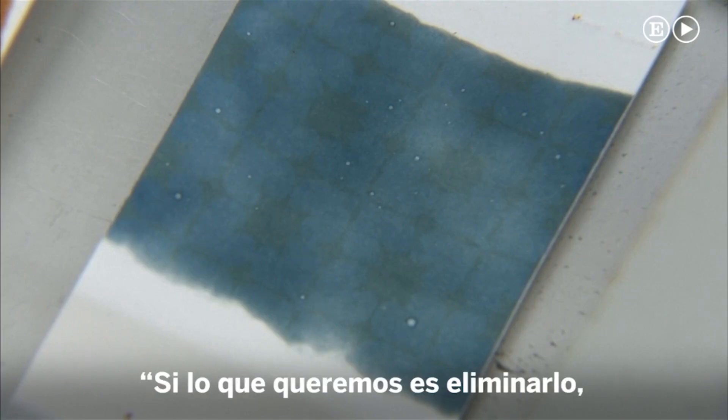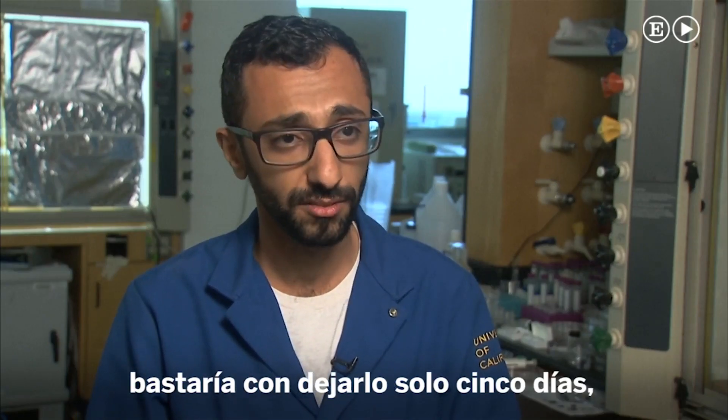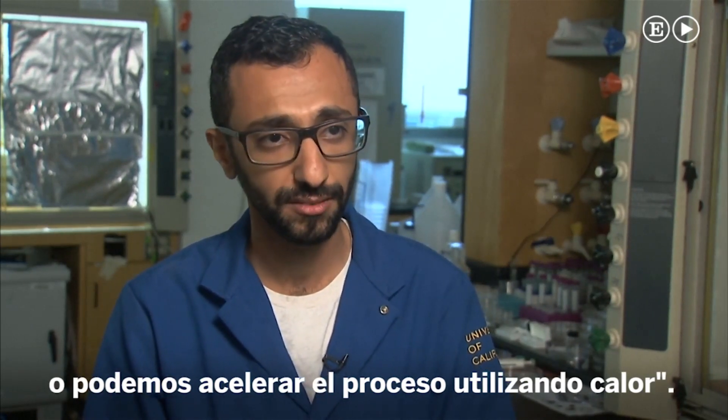If we want to erase it, we can just leave it for five days, or we can accelerate this erasing using heat.